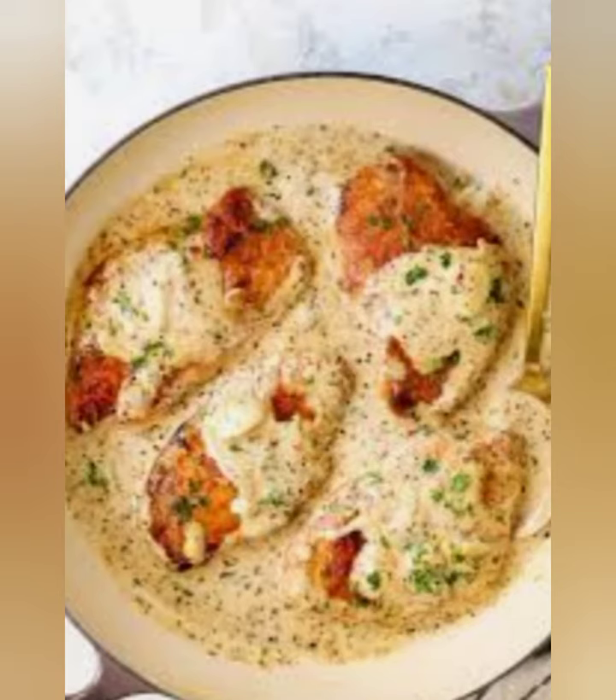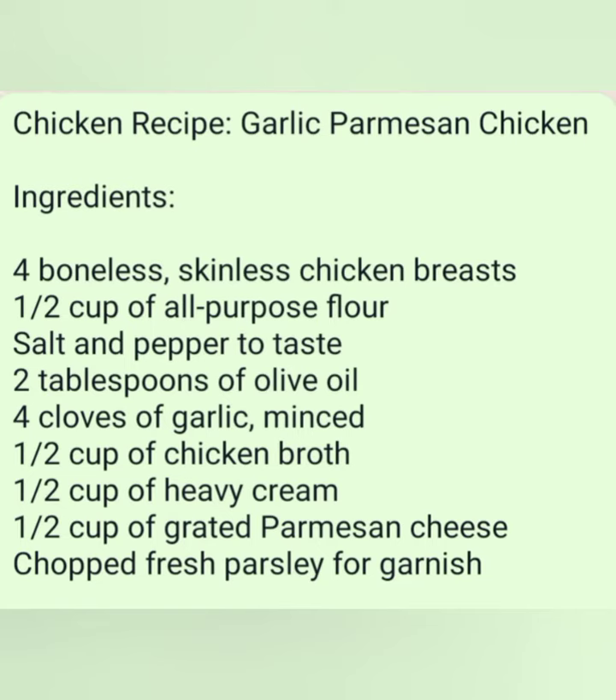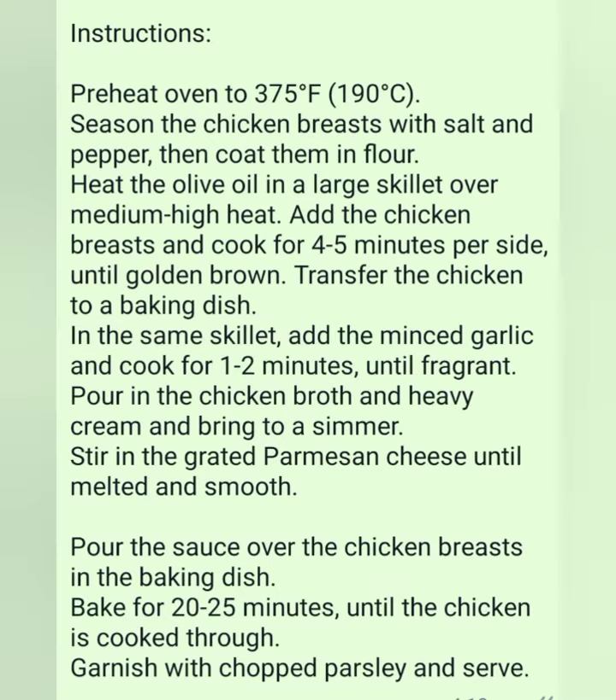Season the chicken breasts with salt and pepper, then coat them in flour. Heat the olive oil in a large skillet over medium-high heat. Add the chicken breasts and cook for 4-5 minutes per side until golden brown.